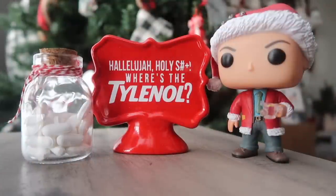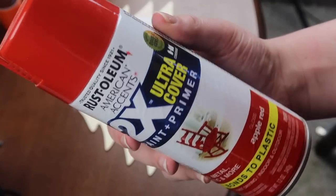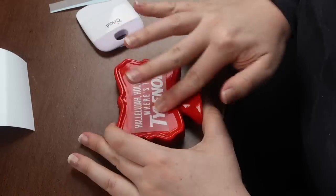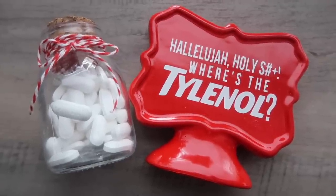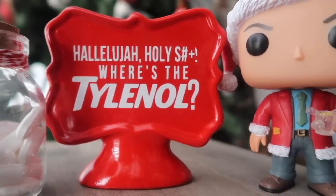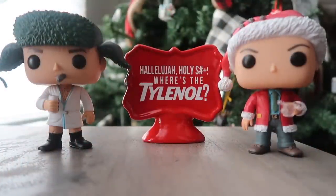Here's another super easy Dollar Tree DIY. I grabbed a little porcelain wedding sign — you could grab any of the porcelain ones; they've got square ones at Dollar Tree. I just took some apple red Rust-Oleum paint and gave it two coats. Then I created a little decal using the actual Tylenol logo. For my Tylenol bottle, I found one randomly in the candle aisle, got rid of all the shells and raffia, replaced it with some Dollar Tree Tylenol as well as some Baker's twine. It's such an adorable addition to my tiered trays and goes really cute with my little Clark Griswold Pop Funko. I got the Clark one from Walmart and Eddie came from Amazon.